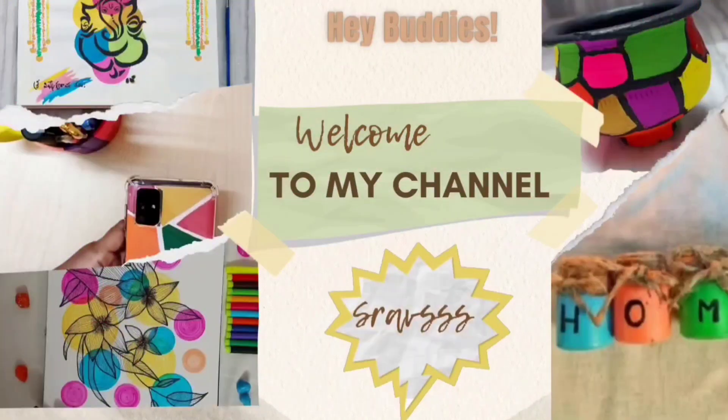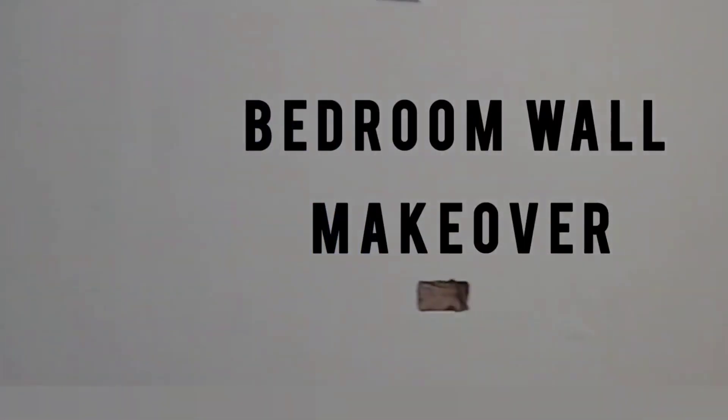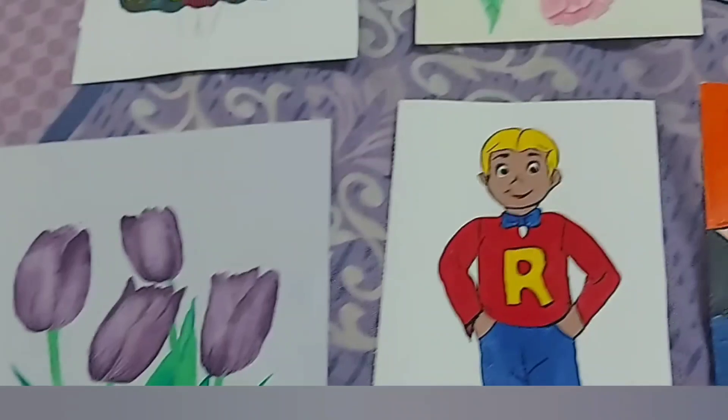Hey Buddies! Welcome to my channel Shraps. Today I am going to show you my bedroom wall makeover. Let's start.